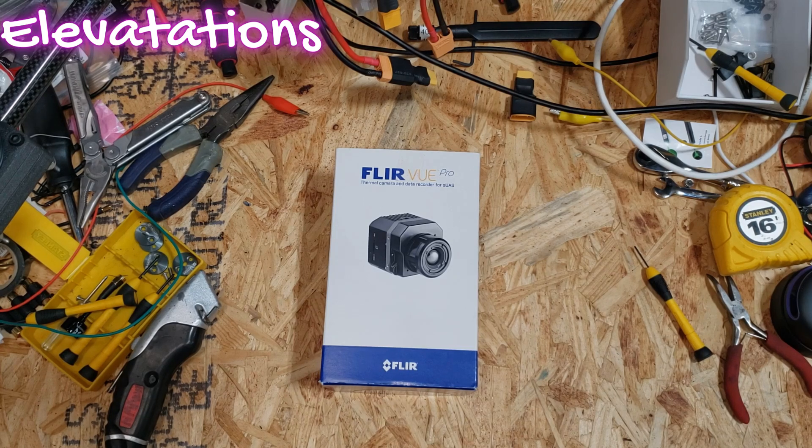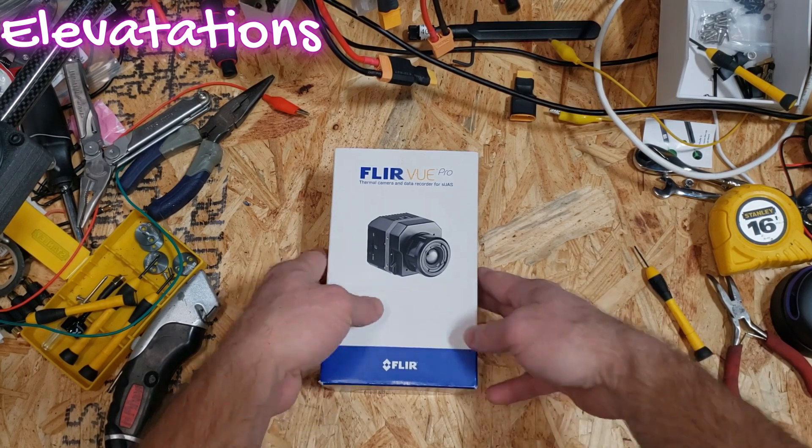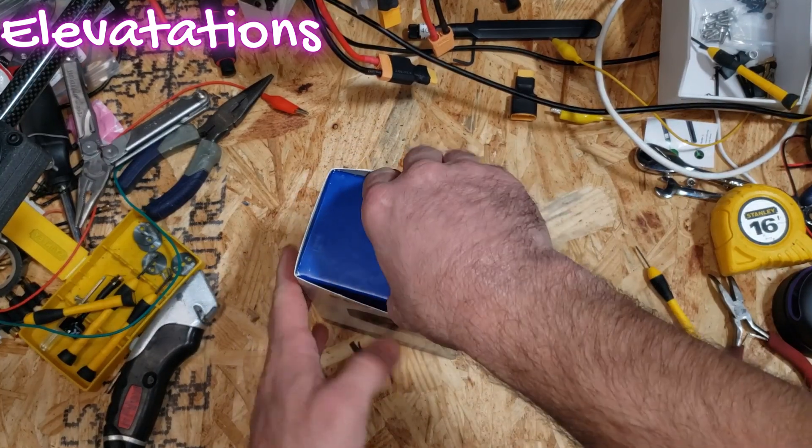There are a couple of different mounting options. There's an SD card within. There are a lot of fun things that can happen with this particular camera. I want to go ahead and put it on one of our project drones.